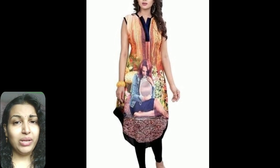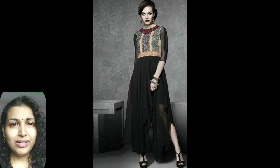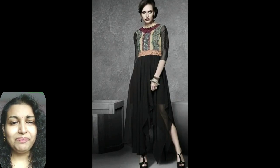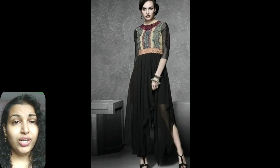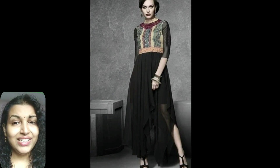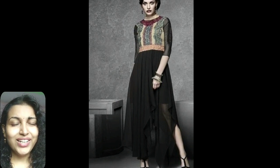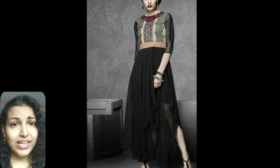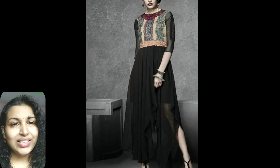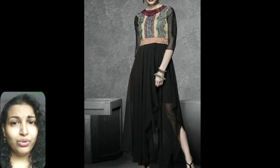The fourth type is the crepe double layer designer kurti. The designer party wear kurti collection is given a new look with dual layers. The inner layer is given a plain pattern in silk while the outer layer is given a georgette floral design overcoat in white. The pattern is widely adopted for parties. The kurti can also be worn alone without the overcoat, giving a plain kurti look in a sleeveless design.